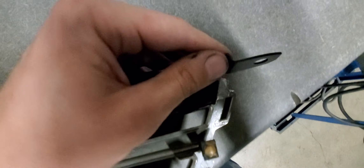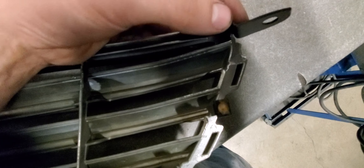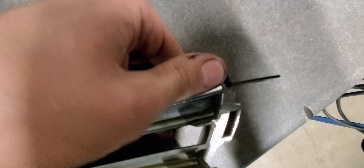So when you put it in, it should slide in — pretty simple like that. Put a zip tie through it. I was going to do a button head bolt with a nut in the back, but a zip tie actually holds it in pretty well.